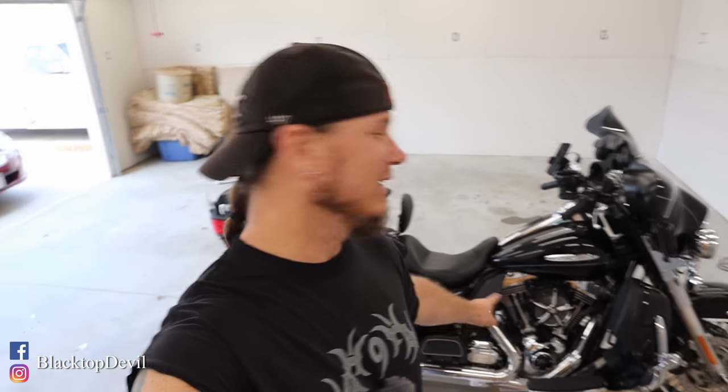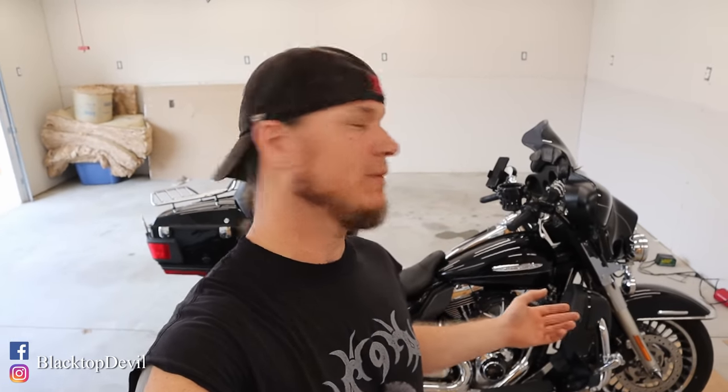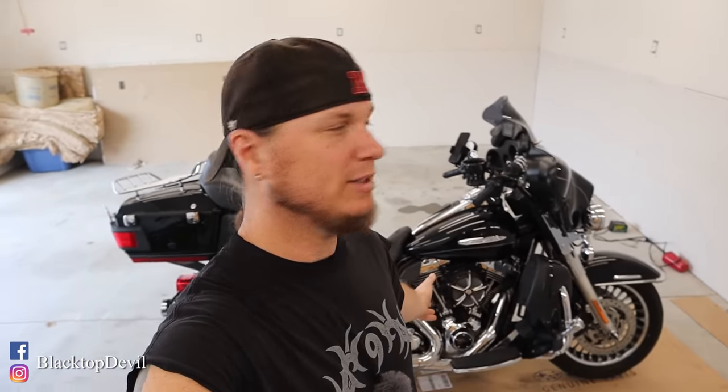Welcome back to the channel, guys. It's time to change the oil on old Dolores here. I'm going to show you how to change the oil on a twin cam. This is a 2011 Electric Glide at 103. So let's get started.